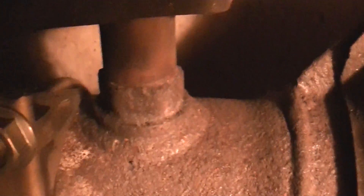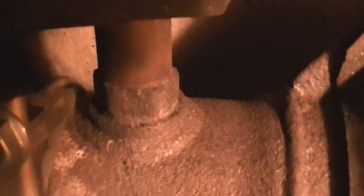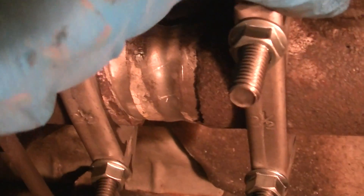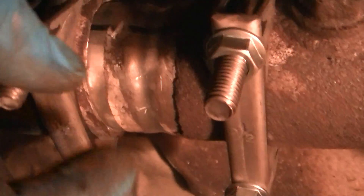Here we have the downstream oxygen sensor boss right there. I was able to move the tube in so it almost touched that, and I could bonk it against it to make sure I knew where it was. I didn't want it to ride on it, so I just pulled it back a little bit.